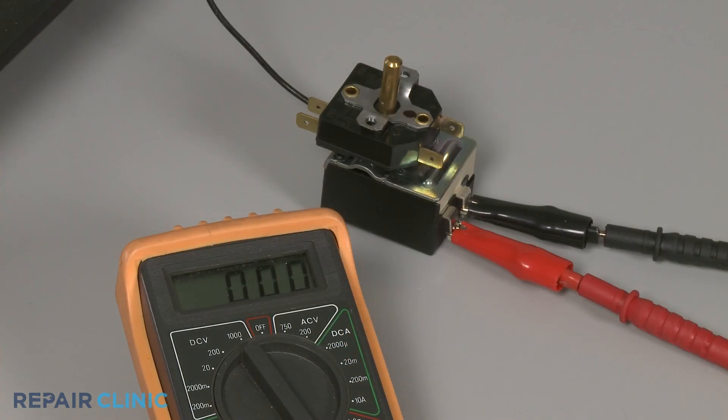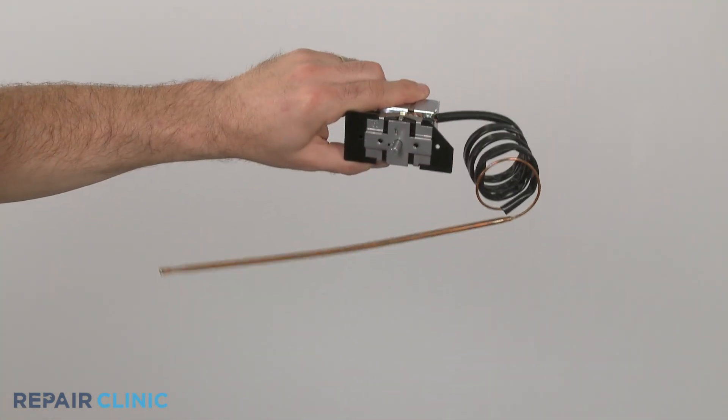However, if the contacts remain closed and the meter display continues to show close to zero ohms of resistance, you'll know the temperature control thermostat is defective and should be replaced.